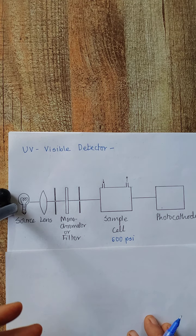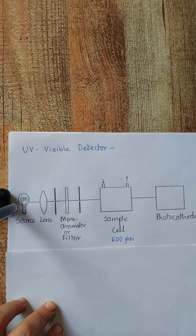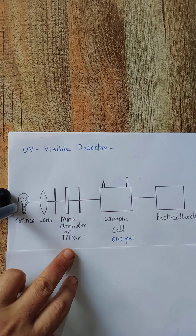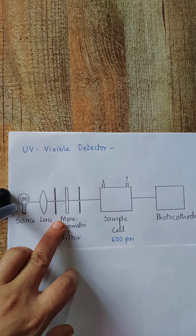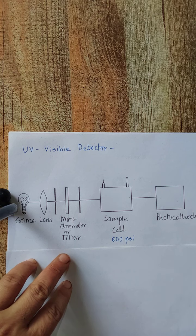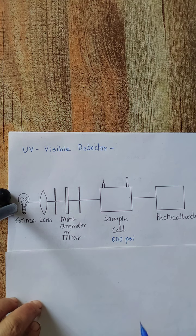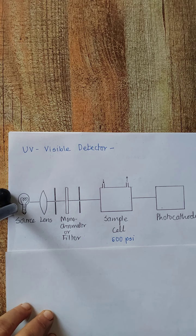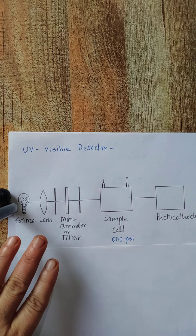When needed, a double beam instrument can be used. Instead of a single sample cell, two cells are used — one for the mobile phase and one for the column effluent — and the ratio of the two signals is used to obtain the chromatogram. Filters or monochromators are used depending on whether a photometer or spectrophotometer is employed. For a spectrophotometer a monochromator such as a diffraction grating or prism is used; for a photometer, filters are used. The light source also changes depending on whether visible or UV light is needed: for visible light a tungsten or deuterium lamp is used, and for UV light a mercury lamp or halogen vapor lamp is used.